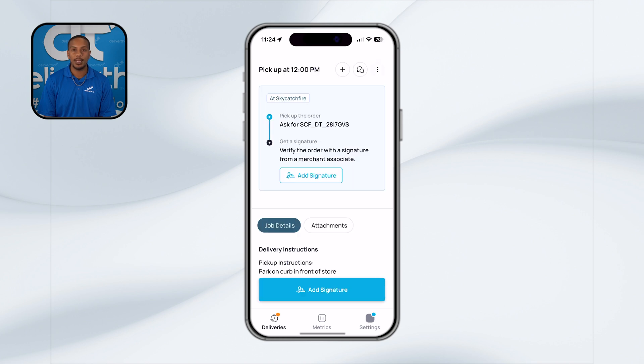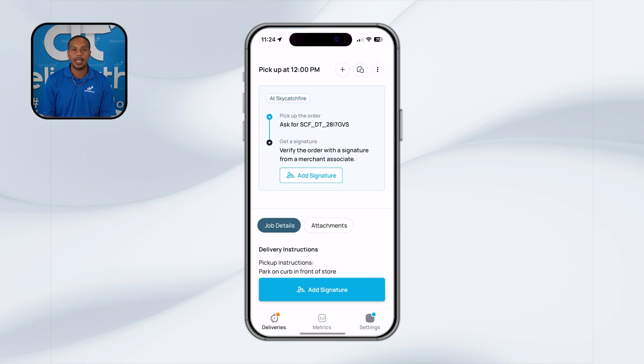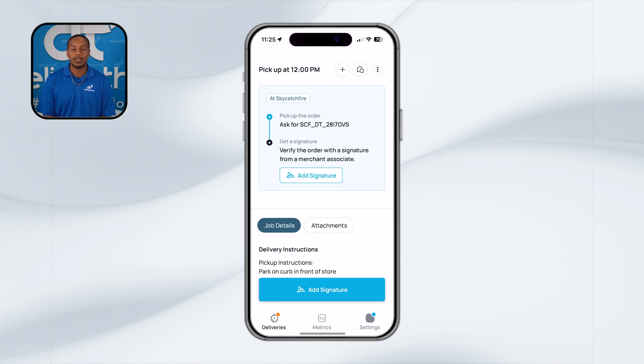When you approach a merchant employee, let them know that you are with Deliver That and provide them with the customer name and the order ID. This ensures clear communication and helps the merchant quickly locate and prepare your order. Before you leave, double check with the merchant that all items are accounted for. The merchant must sign off on the order before you leave the location. This step in the pickup process is crucial — it's the restaurant's confirmation that they've provided everything needed for the order. To complete this step, simply click the signature icon in the app and collect the signature.